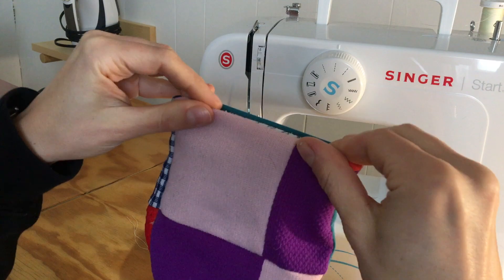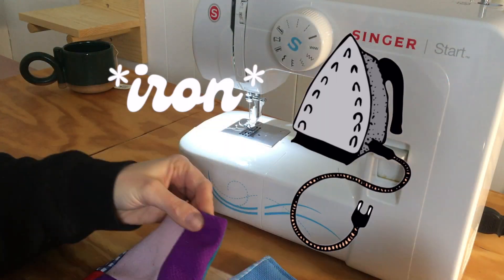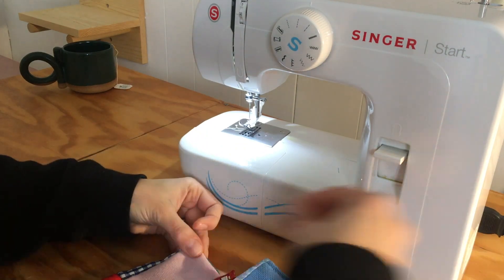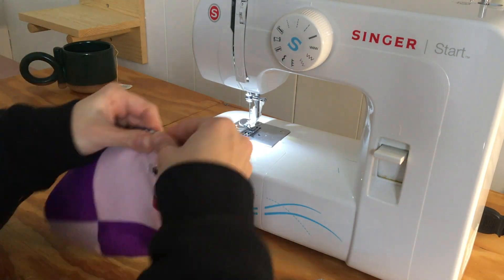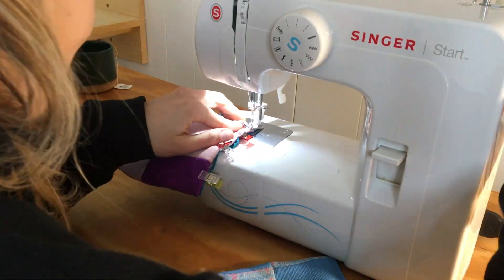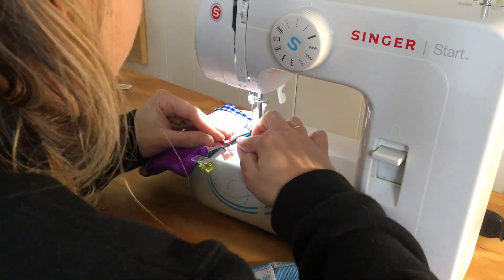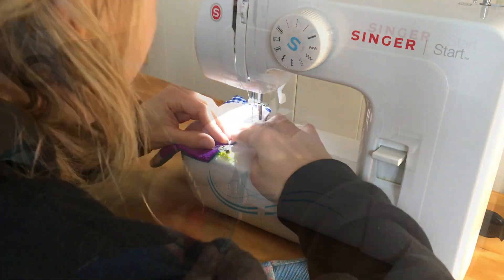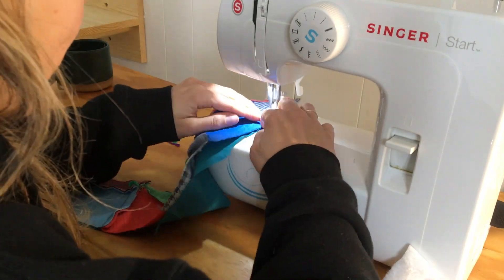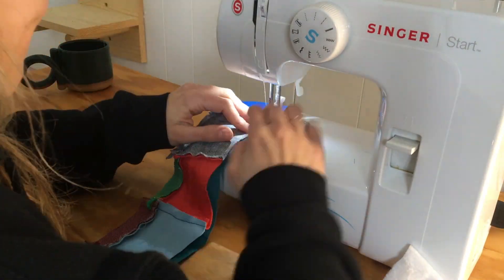Voila! Then I got my iron out and pressed the seams nice and flat. I'm sewing a line over the top — just one simple line to keep all those little fabric hems tucked inside. And while I had my iron out, I figured I would get going on the collar as well, sewing it right sides together.